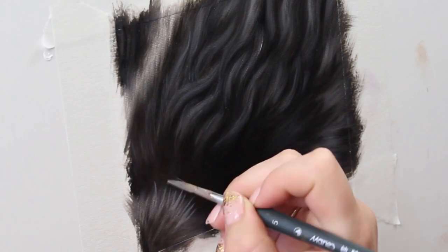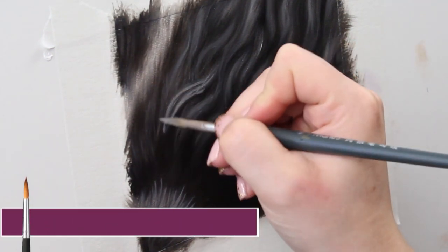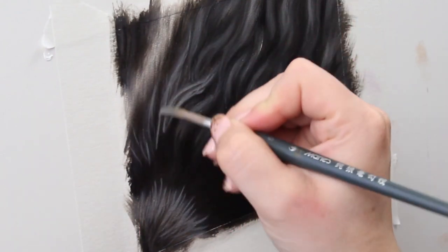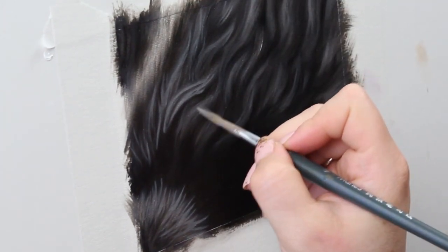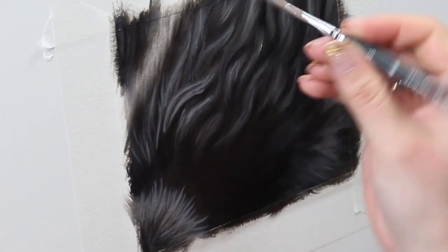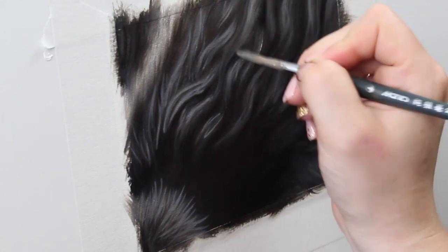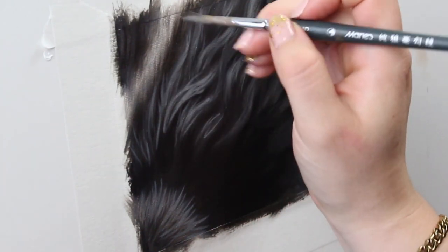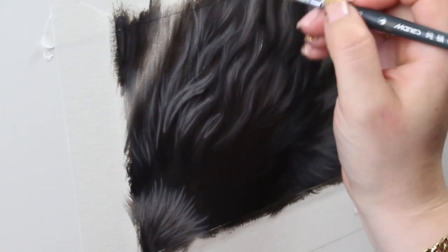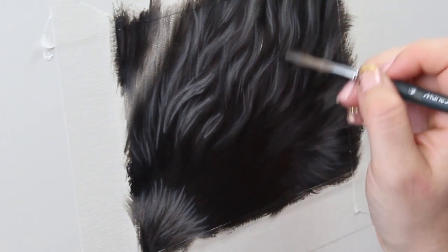I'm done carving out the shadows and now I'm going to build up some detail with my lighter tones. Here I'm using a small round brush that comes to a nice fine point and I'm just using nice flowing brushstrokes to build up some of that fur texture and detail. This is where painting wavy fur is a lot of fun — there's so much nice texture and flow and shape to those individual hairs that make these really nice clumps of fur that just have such a beautiful shape.